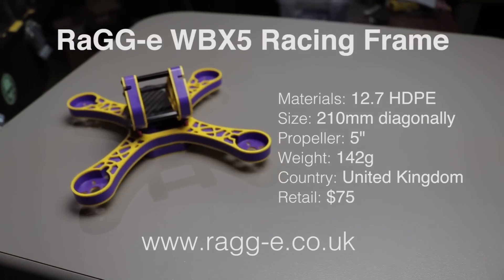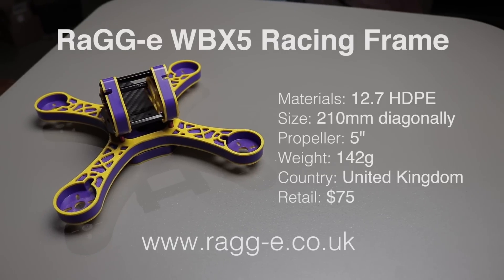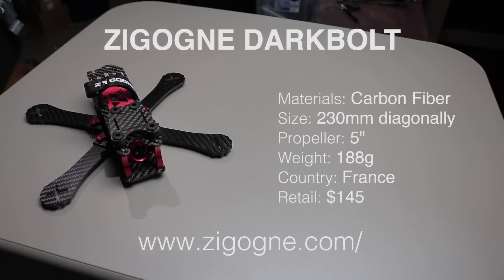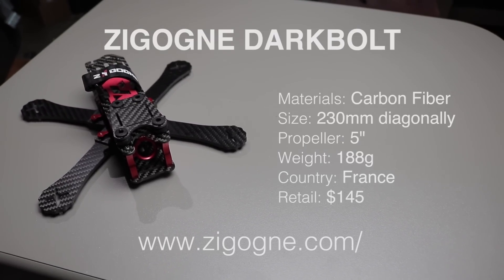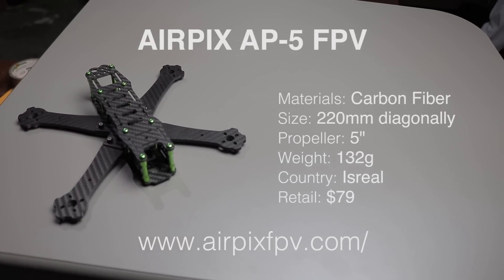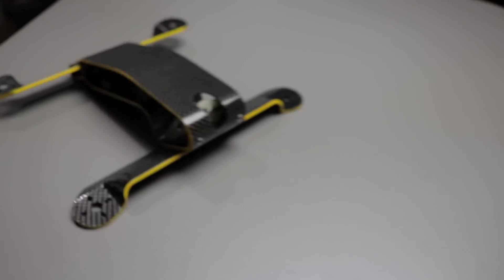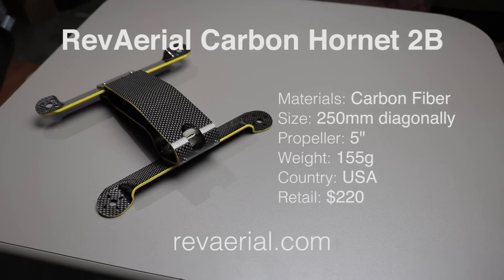Let's recap. We have the WBX5 Race Frame by Raggy: 142 grams, $75, plastic, 210 size, fits a 5-inch prop. Then we have the Dark Bolt 230: 188 grams, $145, by Zigong — apologies if I'm saying that wrong, I don't speak French. Then the AP5 FPV Race Frame from Israel by Airpix FPV: 132 grams, $79. And finally the Carbon Hornet 2B by Revolution Ariel: 155 grams and $220. Vote now — just put it in the comments!